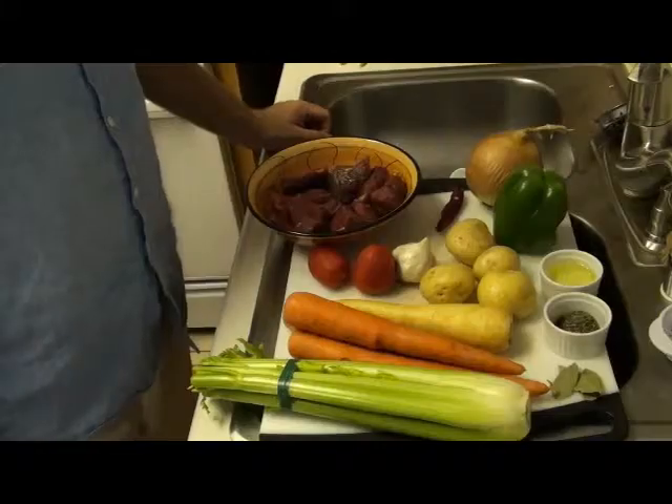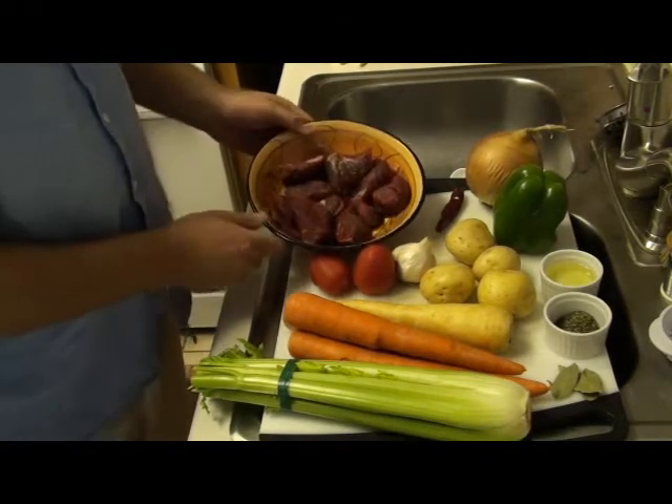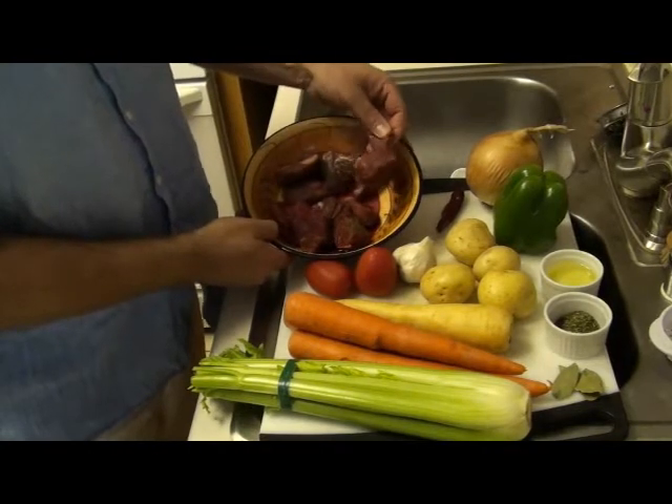With that being said, we're going to begin the preparation, and I'll put on my little chef's hat here. Let's look at the ingredients. The most important ingredient, of course, is the meat. What you're looking at here is one pound of beef stew meat.